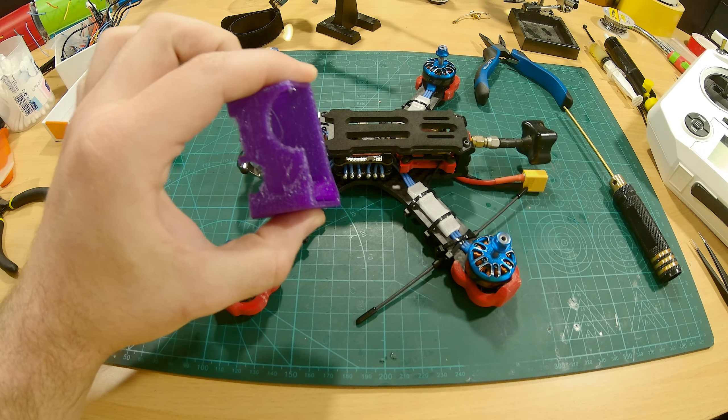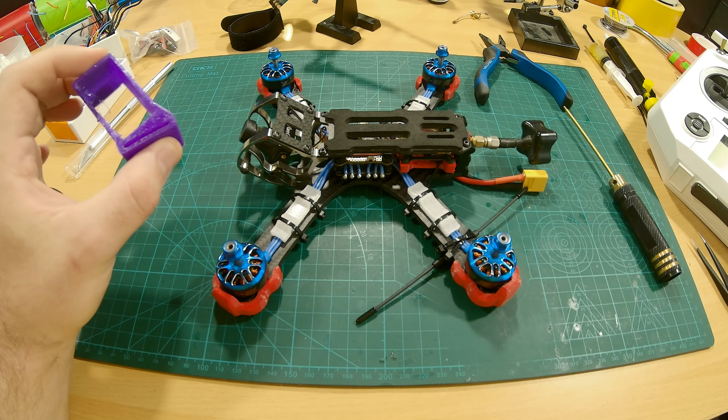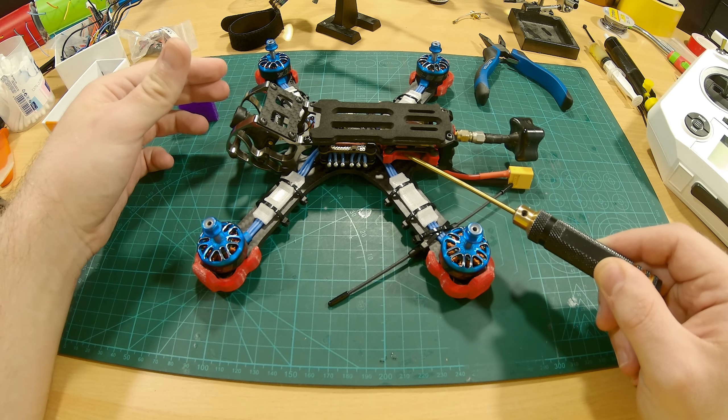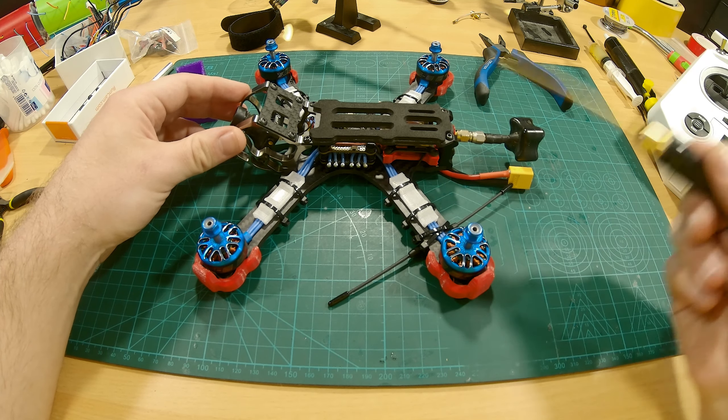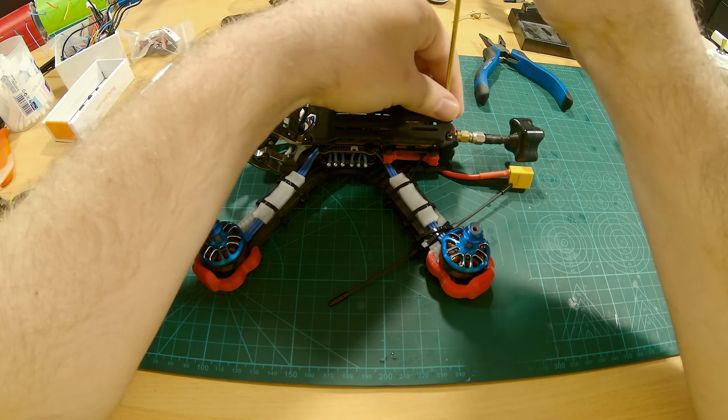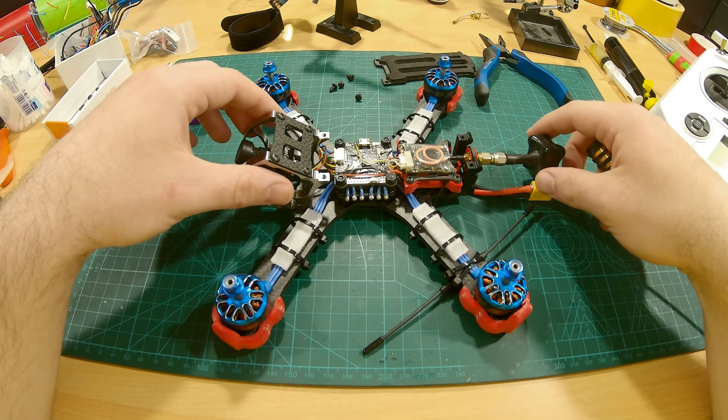We'll install this GoPro mount, and after we're done we're gonna head on over to the computer and configure everything in Betaflight. Since I already binded this receiver I have to re-bind it to show you the binding process. For that I have to remove some screws. Now the top plate is off.